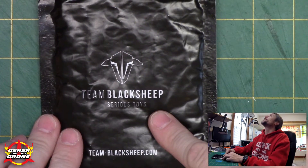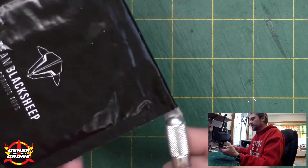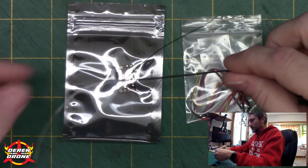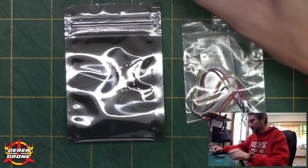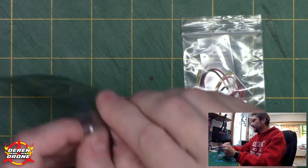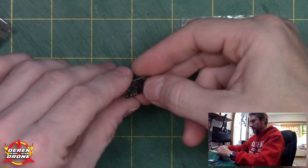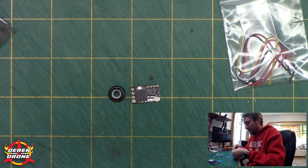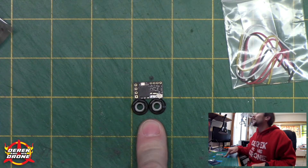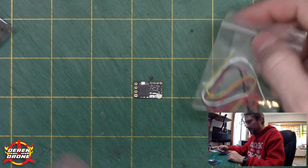Alright, that's the standard running gear. Now let's get into the things that make this special. First up — serious toys from Team Black Sheep: this is a Crossfire Nano receiver. You can see how small it really is. You get a standard antenna, which is actually perfect for this type of build — I'm going to wrap it around the duct. These new Crossfires are so small and with the reduction in price there's really no reason not to put them in everything. It's two prop nuts long — that's the size of a Crossfire Nano. They give you wire and heat shrink and everything you need to install it.